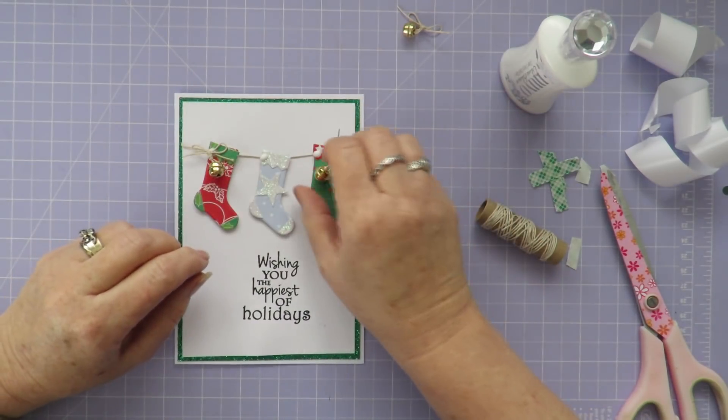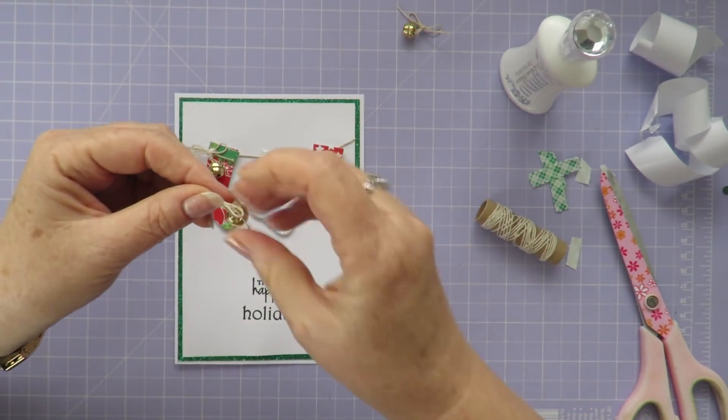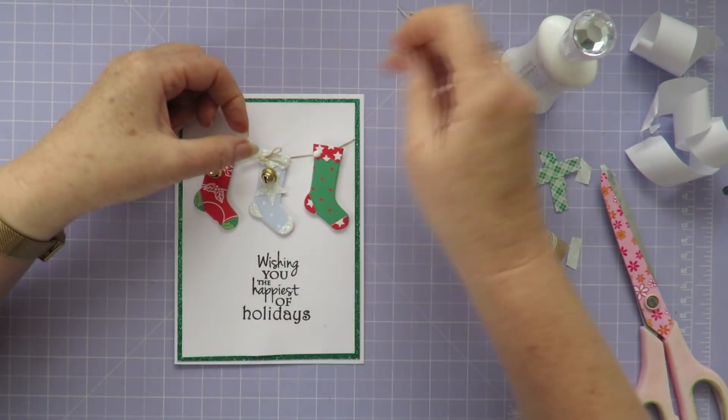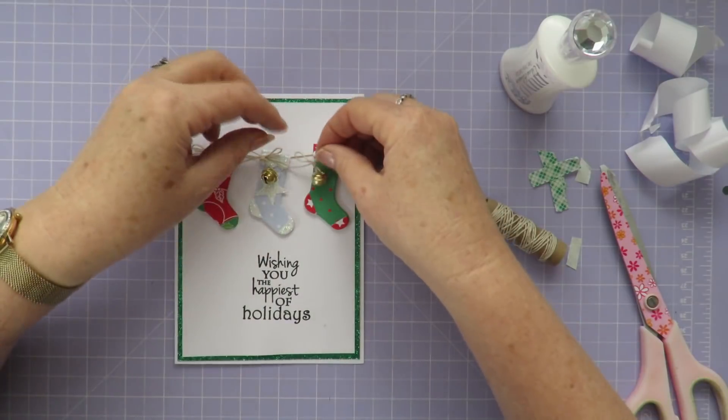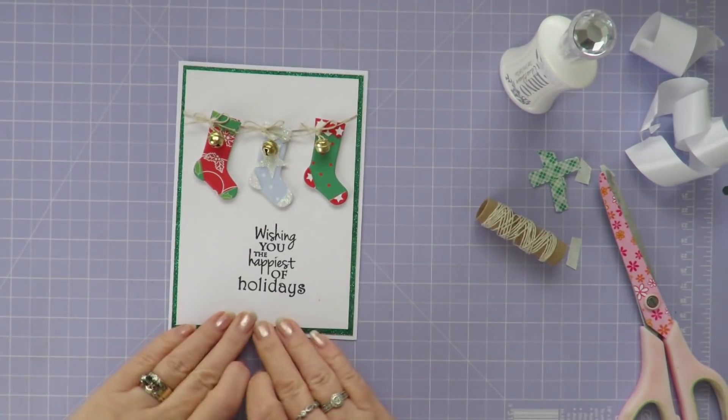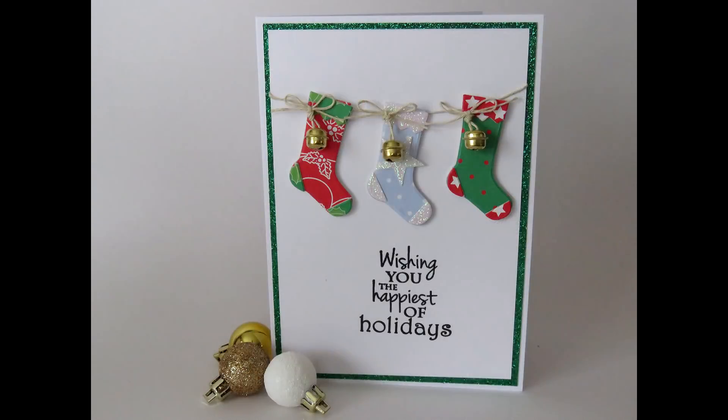And that's the card finished! I'll leave you with some photos. At the end of the video I'll have a couple of other Christmas card videos that you might be interested in. Thanks for joining me today — I'll see you next week with another Christmas card video. Bye for now.